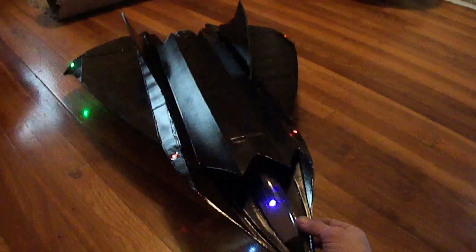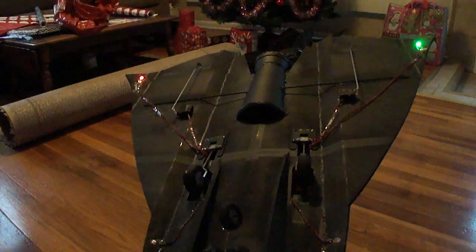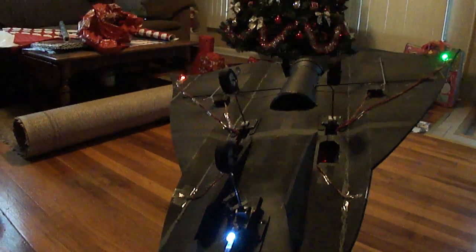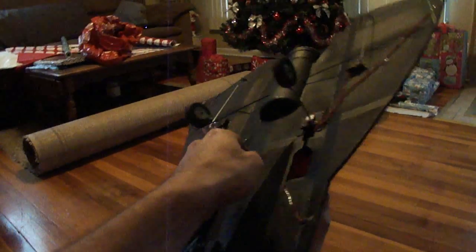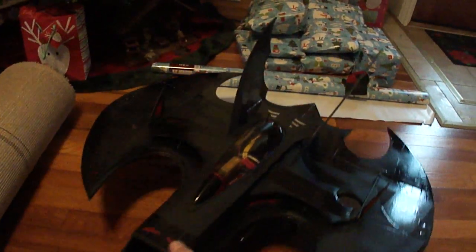I'll be putting plans together for this and the batwing over there by the Christmas tree. I've been putting the retracts on them. This is an awesome flying jet. Like I said, I'll do some plans for the batwing 2 here — it's also got retracts on it.